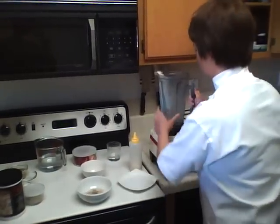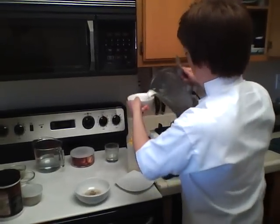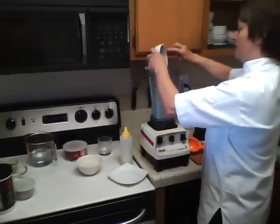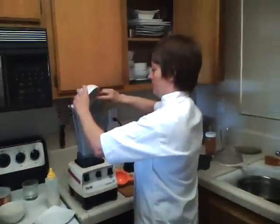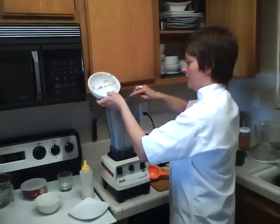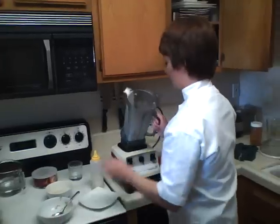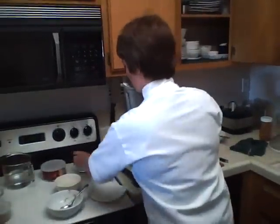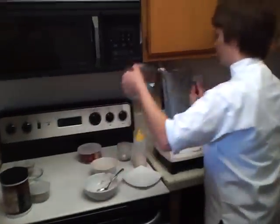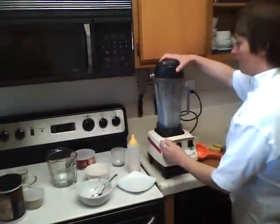I'm going to scoop this out and pour the rest of this cashew out, and put our psyllium seed, flaxseed, and ground nuts in here. What I use a lot of the time is, if I make nut milk, I use the pulp to make the cake and mix it with psyllium seed. I'm going to put a little bit of agave in there, a little bit of water, and then blend it all up.